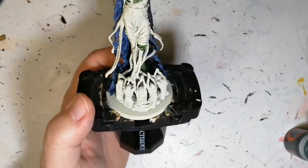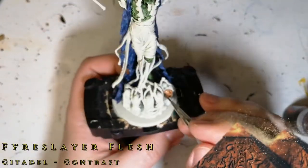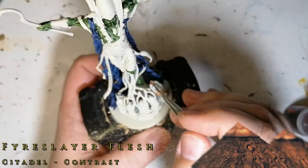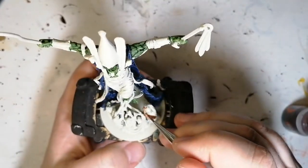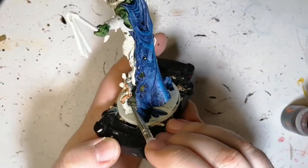Now we're going to be doing the skin on the followers with some Flesh Tearers Flesh. This has a little bit more of a red, darkish hue to it, so it's perfect for this model. Again, you're going to have to get inside the cape and go around the little areas just to get to all these follower skins.